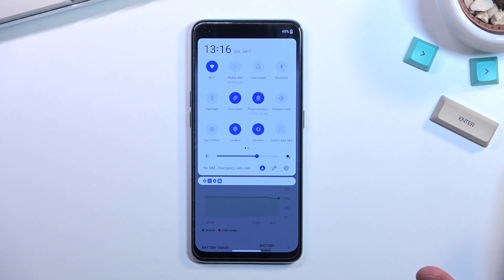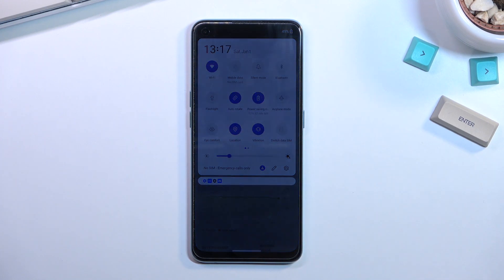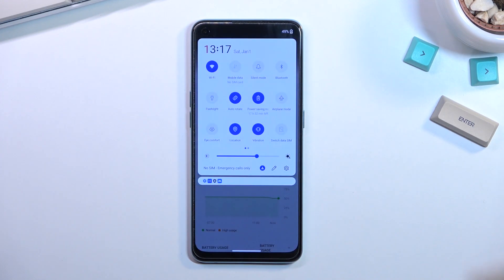These edits that I'll show you are completely separate from the power saving mode. So if you turn off your power saving mode, anything that you change right now will need to be changed back to get back to how it was working before.